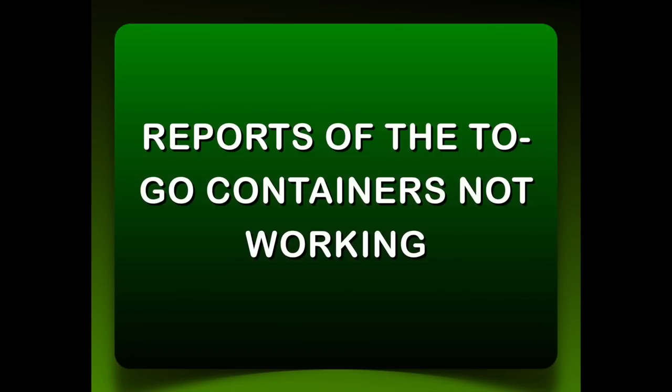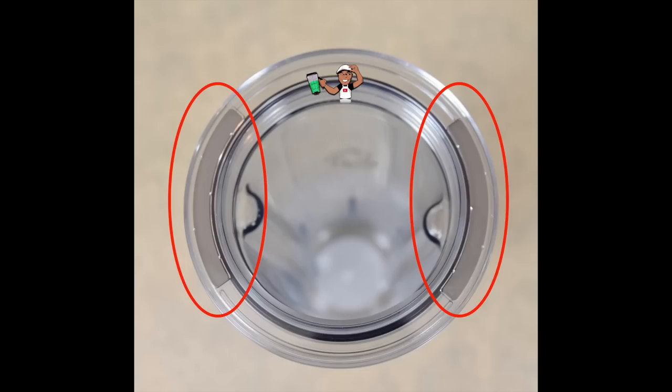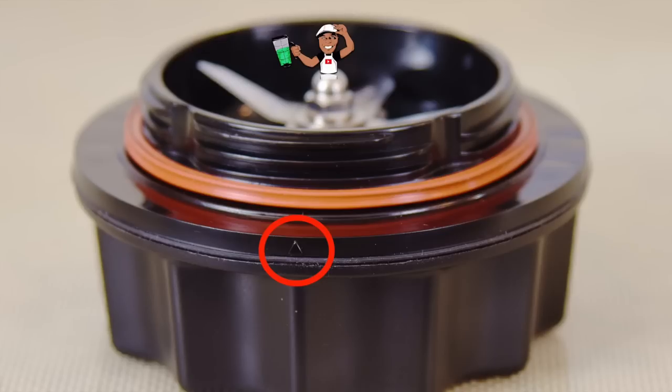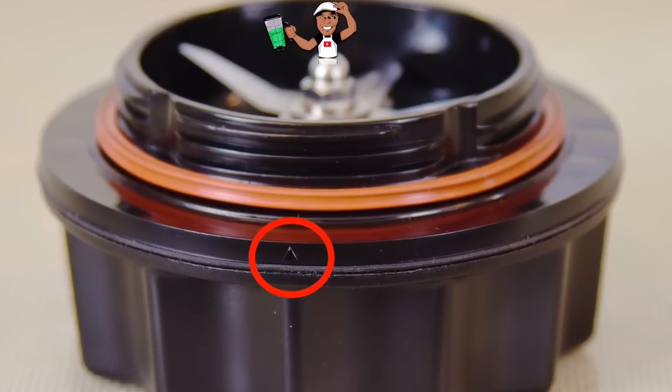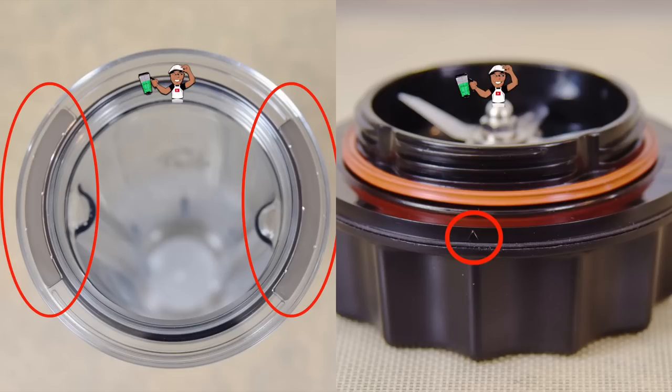There have been some reports of the to-go containers not working on the Ascent machines. While it's in the instruction manual, it's not instantly obvious. These two silver bars wirelessly connect to the blades. Notice the small arrow on the blade base — the arrow on the container needs to match up with the arrow on the blade base. Before tightening, make sure they are both within the parameters of the silver bars or the container will not function.